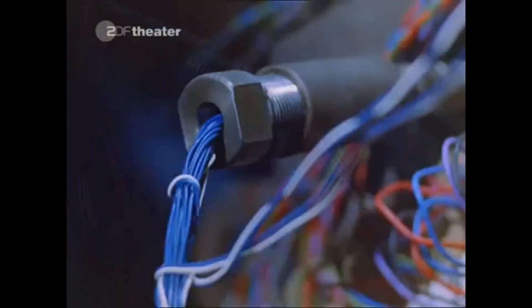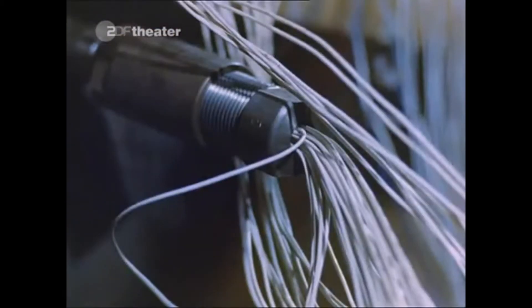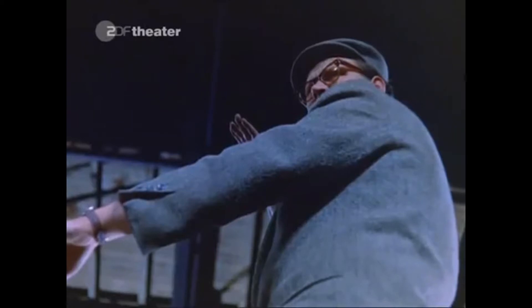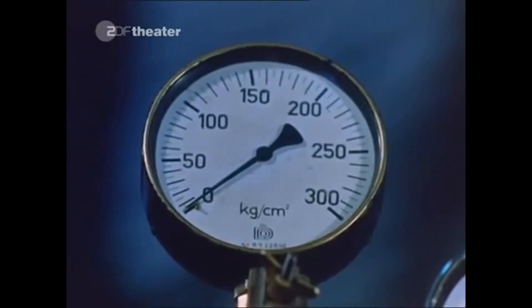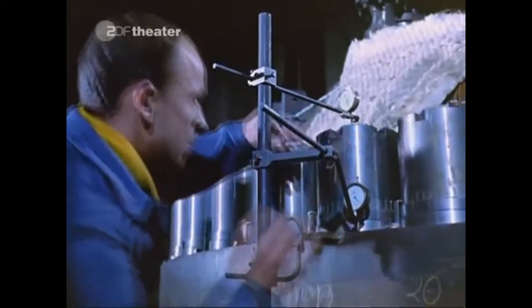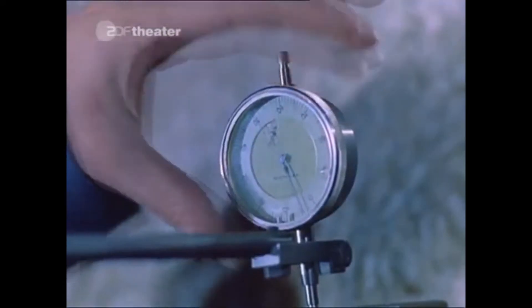Each measuring point has its own electricity supply line, and hundreds of these lines lead to the measuring room. The measuring equipment for the pressure test is set up.